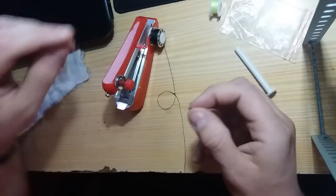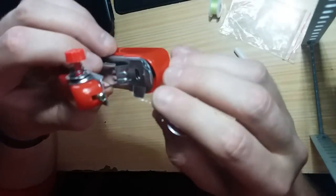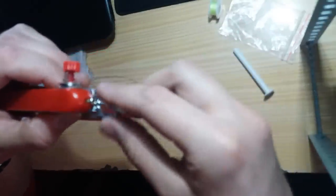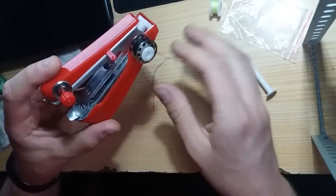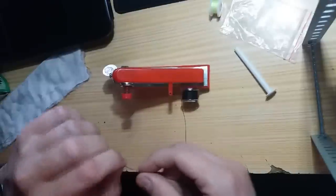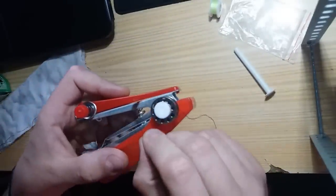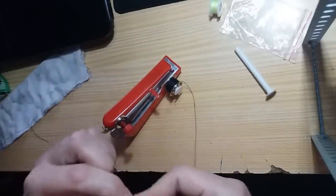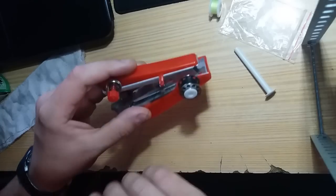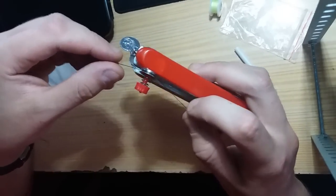For the guys who don't know what the function is — it's for helping you to pass the line through the needle hole, like that. So stay here. Let's mount the line — put it there, in this hole, like this.